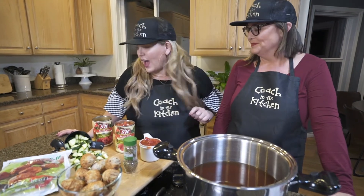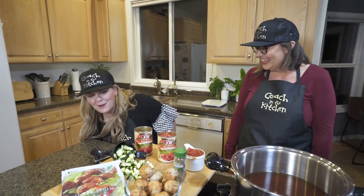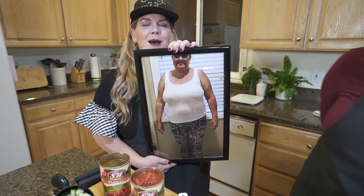Super easy — walk in the kitchen, cut a little bit, cook, and get out. What's this called? This is called Mama Mia Meatball Soup! Before we get into it, check this out in the comments — I want you to write how many times I say 'mama mia' in this segment today.